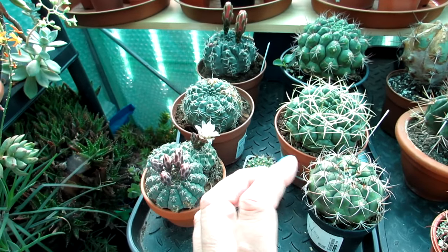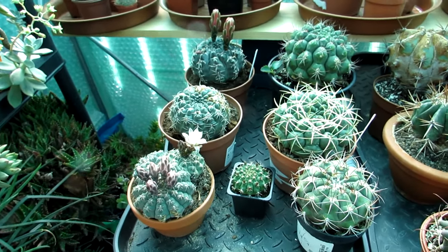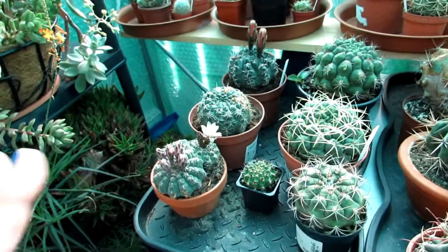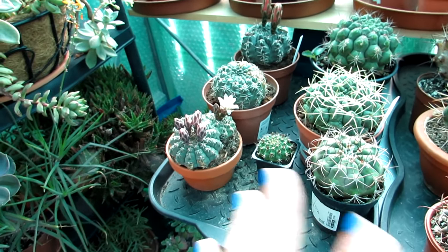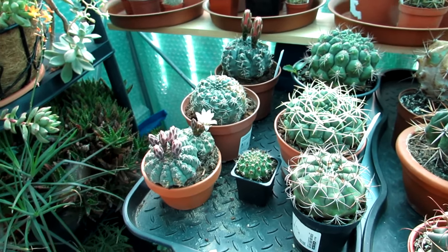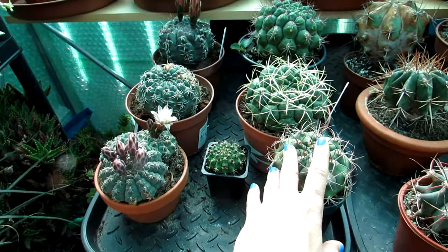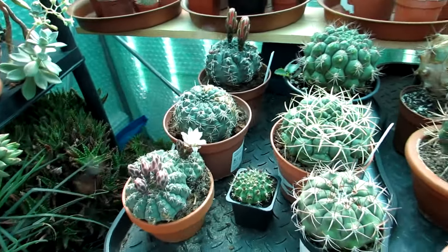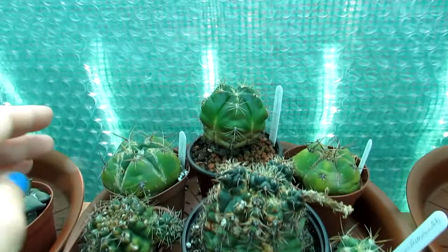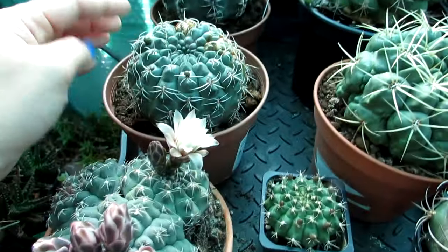Gymnocalycium loves sunshine, but if you live in a place where it gets direct sun all day, they do prefer a tiny bit more shade - sunshine in the morning or afternoon. If you're in a pretty northern climate where sun isn't that strong anyway, especially in winter, they'd be fine on a sunny windowsill. They do tend to go slightly yellow in extreme strong sunshine. Here we've got some Gymnocalycium baldianums which have lovely red flowers - and that one is also coming into flower, which is exciting.